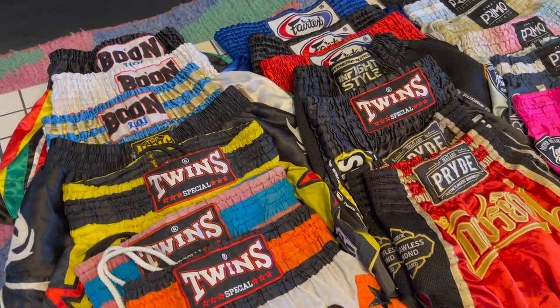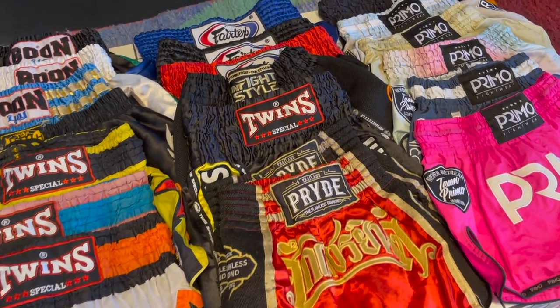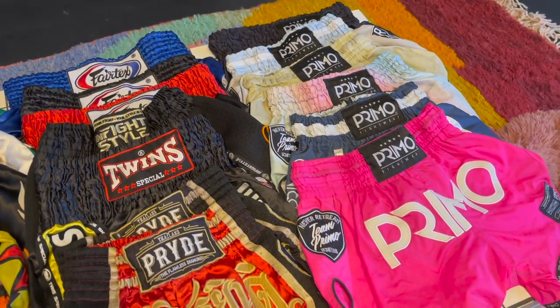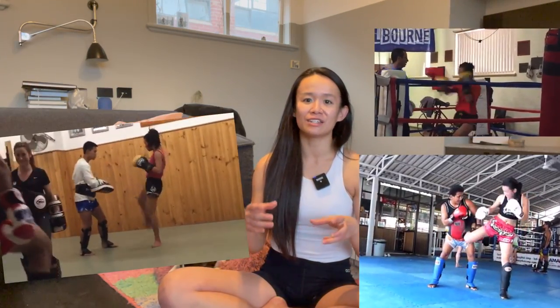Hey guys! Welcome back to the YouTube channel. Today we're having a look at all my Muay Thai shorts - kind of like an honest review of all the shorts that I have. I've got a couple of brands I've worn for the last couple of years and recently some different brands as well. Some shorts I've had for a really long time so you can have a check of the durability, the quality and just how the color wears in time, and mostly comfort.